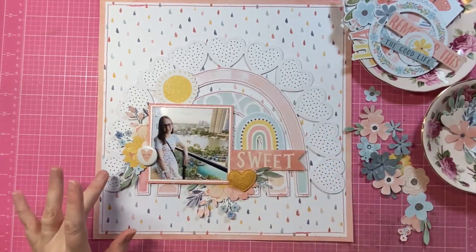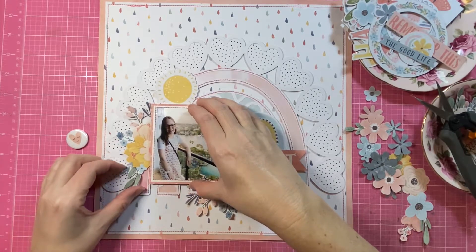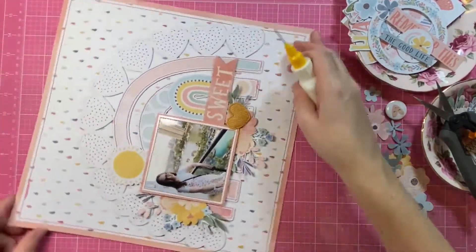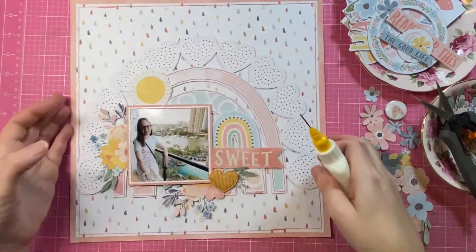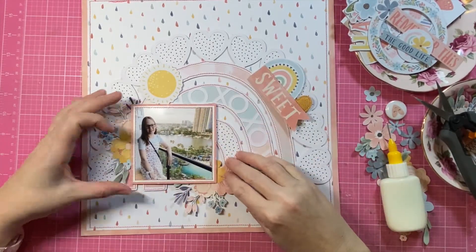It's not wrong to have it on the right with her looking off the page — I've seen beautiful pages like that. It's really just a personal choice and the way that I like to have them positioned. You can see that's pretty much the design of the layout — the layout bones are in place, I know where I'm going, I have a plan.